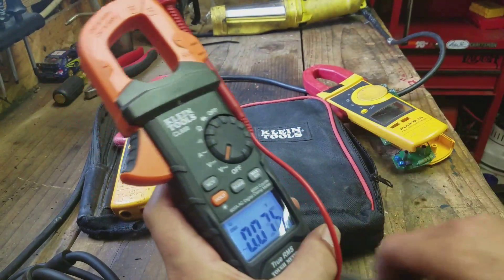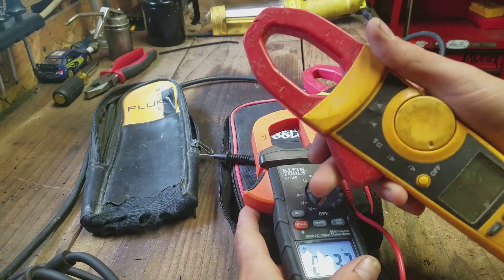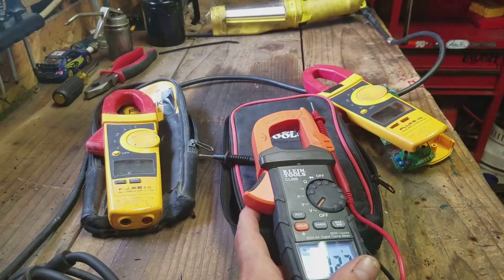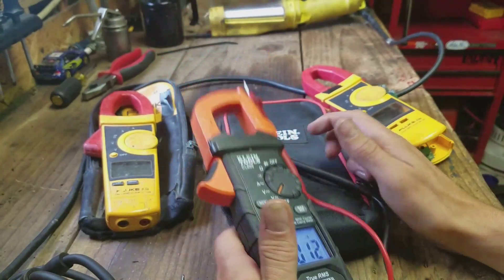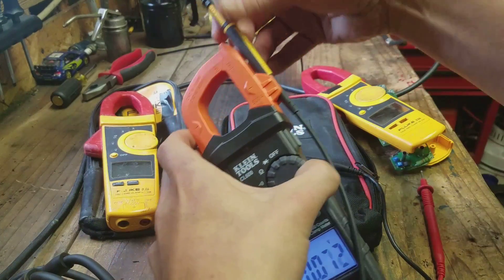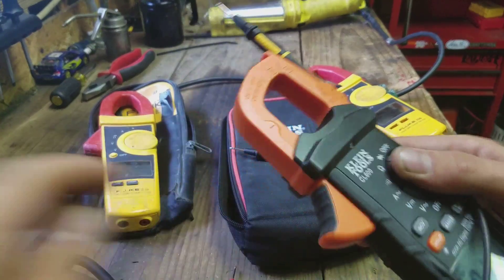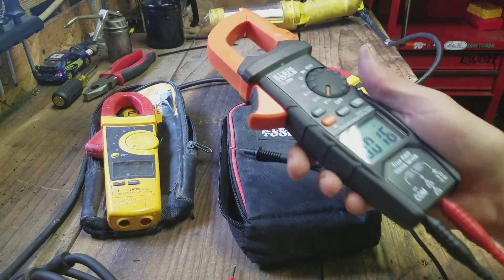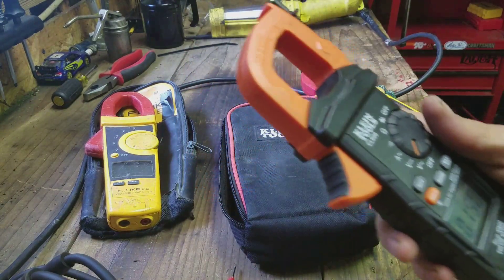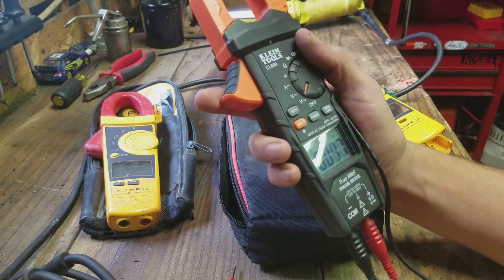A feature I really like is that you can hold the meter and do your testing at the same time. Whereas with the Flukes, you always have to try to clamp them to something — sometimes they hook onto the side of a panel but they'll slide down. With the Kline you can actually hold the meter and use it. The Kline probe tip also sits down in the socket a lot farther — closer to the tip — which to me is a lot safer.